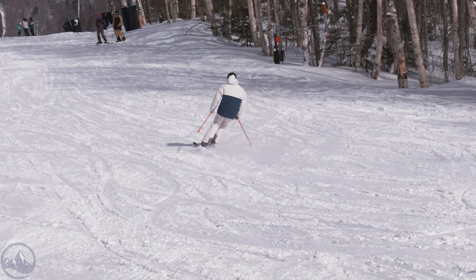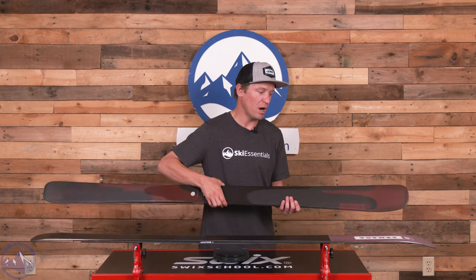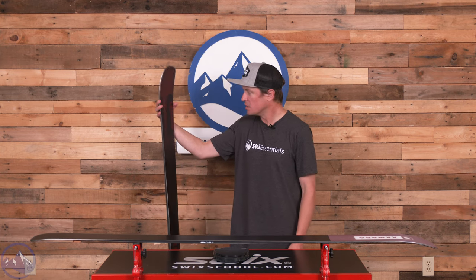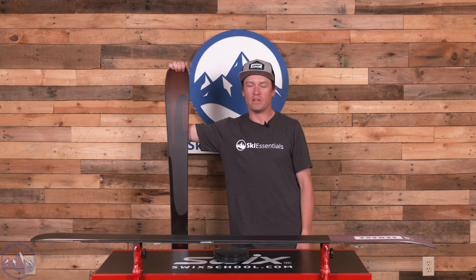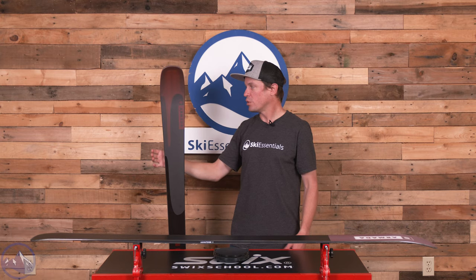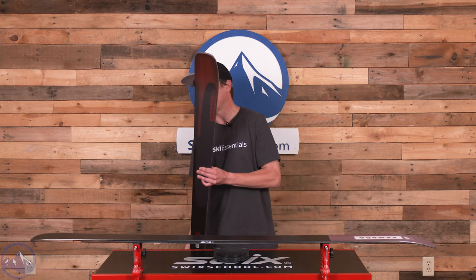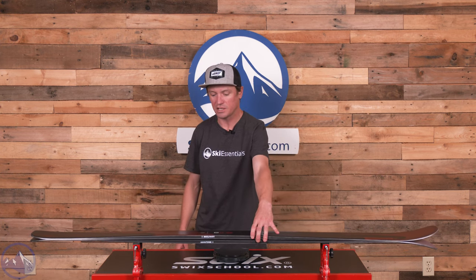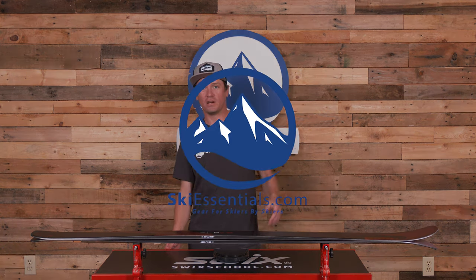I hope more people consider it. I will say that Armada kind of nailed the graphics for 2024 — these are the best looking Declivity 88Cs we've ever had, and I think the entire Declivity line is the best it's ever looked. Pretty cool, kind of superficial, but if that's what it takes for more people to consider them, then it's fine with me. That's the Armada Declivity 88C. Let us know if you have any questions, and we will see you out there on the slopes.